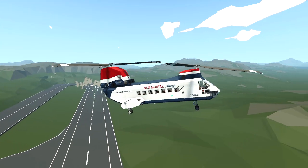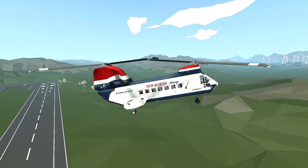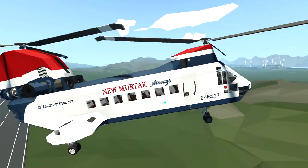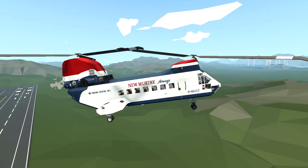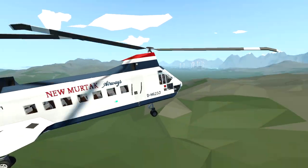If you guys have made it to this point in the video, I just want to say if you're enjoying it, please leave a like on the video down below. Also, if you aren't subscribed already and want more content like this, please consider subscribing. And comment what kind of airline you think would actually run this helicopter — give me some suggestions down below. Anyway, let's keep flying.